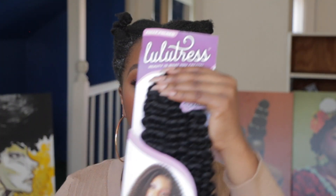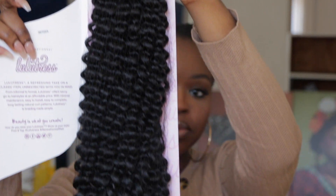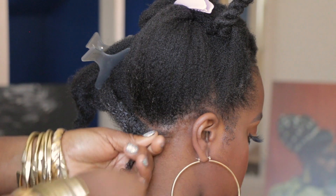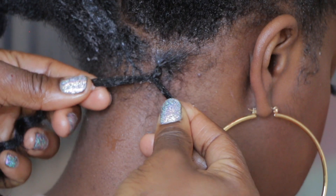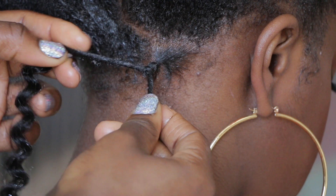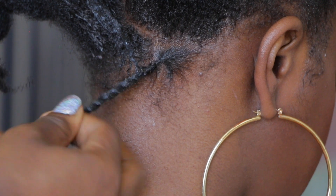First, we're going to start with Lulutress bulk hair water weave. You can use any type of water weave hair for this install. Now you're going to start and section your hair, getting one strand or two strands of your choice. For the beginning part, I started braiding it and then twisting it because I wanted it to hold a certain way — so I braid it and then twist it.